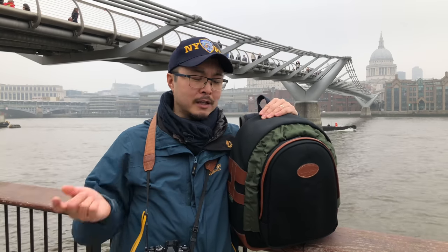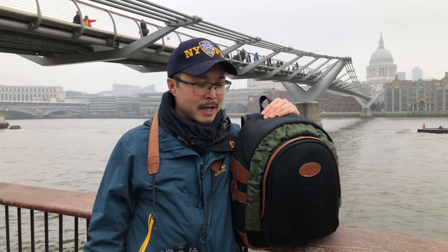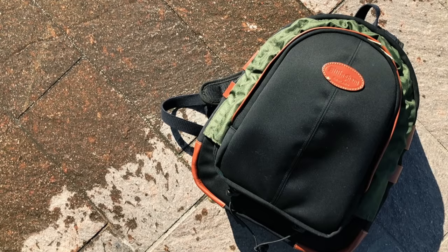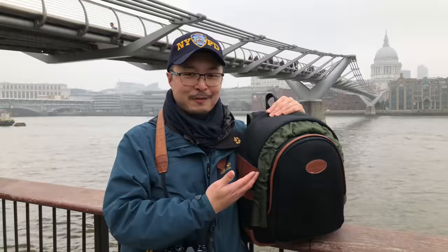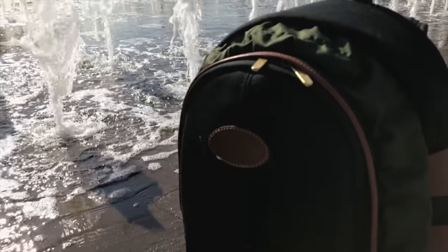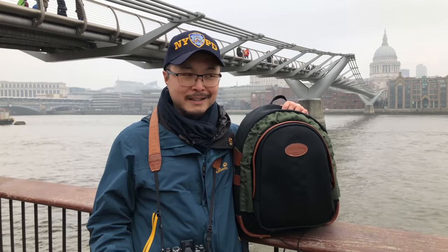If you've been following our channel, you know that I just recently been to New York and I took this Billingham 25 rucksack to New York. I mentioned the reasons why I use the rucksack instead of my usual shoulder bag because I wanted to carry a little bit more. In this case it actually does the job very well because I was holding quite a lot of stuff in this thing, even though it may not look as big — I'm gonna show you a bit later how much this thing can actually carry.